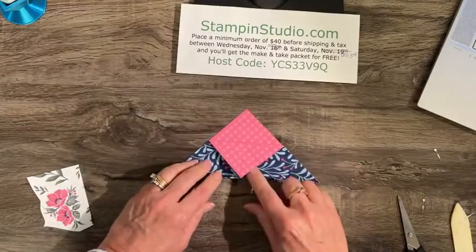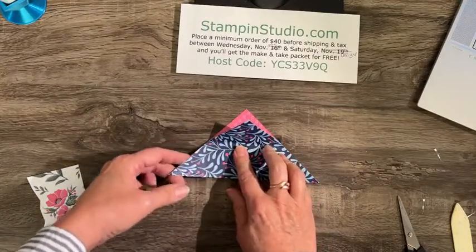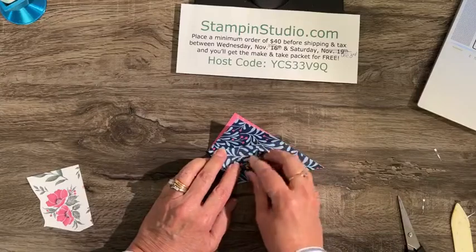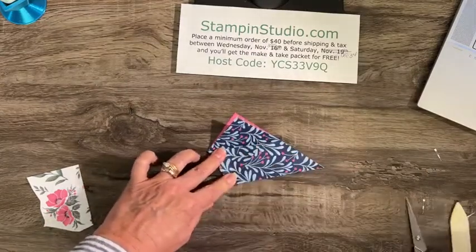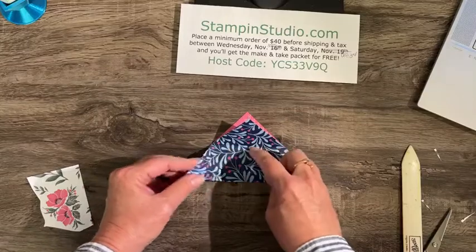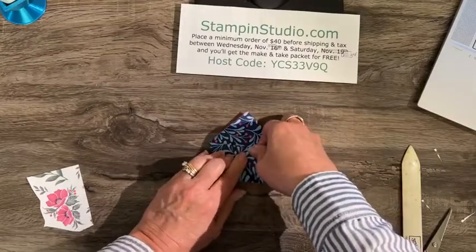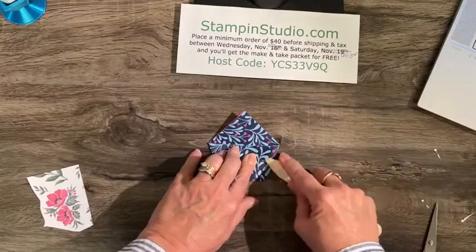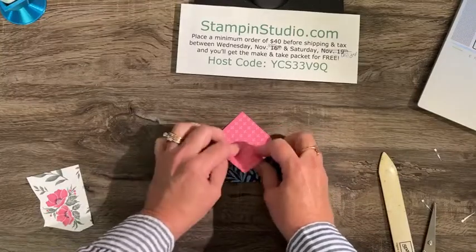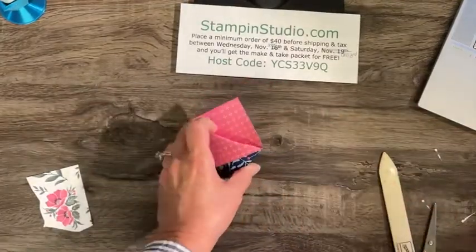Now that we have those two folds, unfold this and bring the left side over so this part here matches up with that fold. Watch — bring it right up here and put it right on that crease. Then do the exact same thing on the right side, bringing it right up to that crease. One step left: fold this back down. That's it — there's not even any adhesive on this, it holds itself together.